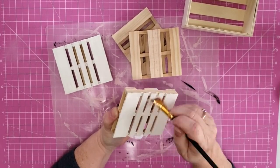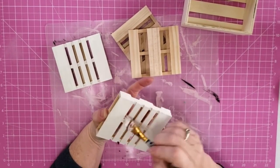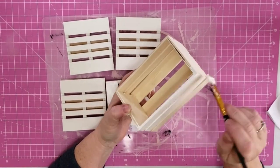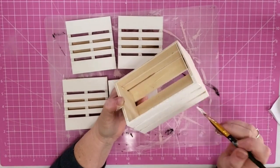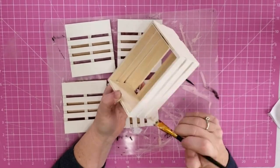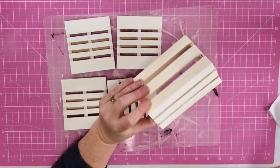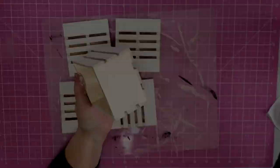I used different size brushes and would go at different angles and was finally able to get everything painted. I also painted my little crate. These are going to be coasters and this little crate is going to hold them for me. It was a lot easier to paint than those little pallets. You do still want to get down in your nooks and crannies but one size brush worked fine, and I was able to get everything painted.